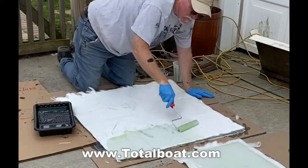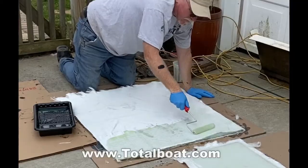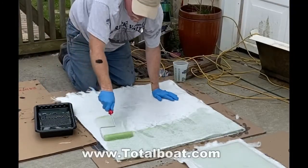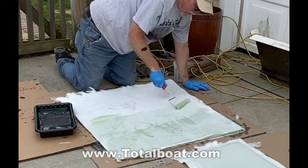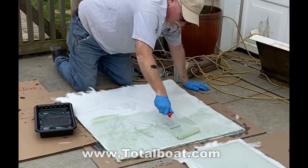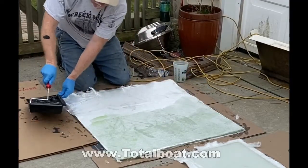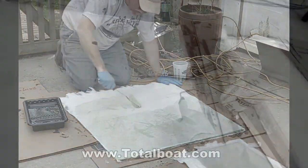I didn't do that here — it was a trick I learned afterwards. So I'm using a roller and just going to work it back and forth to make sure that the fiberglass cloth becomes completely saturated. This material ends up being a really cool material to work with. There are a couple of little tricks to learn in order to handle it. One of the things is that the finished edge — you can't leave it exposed.